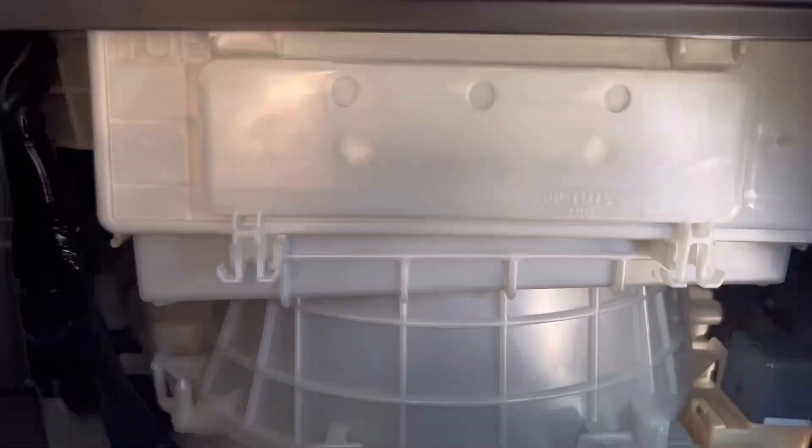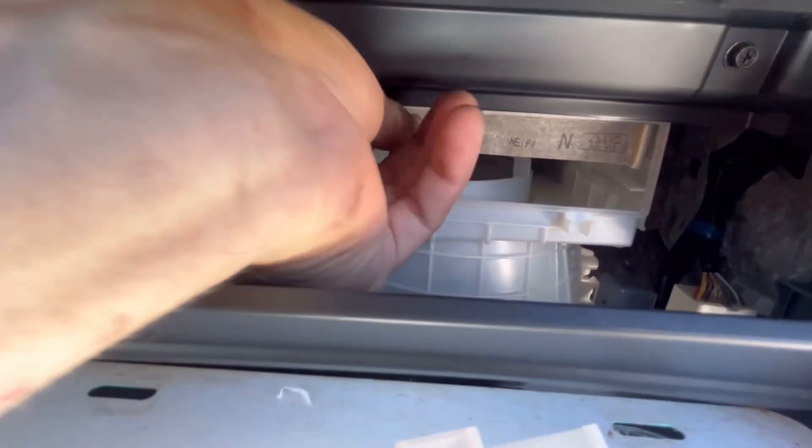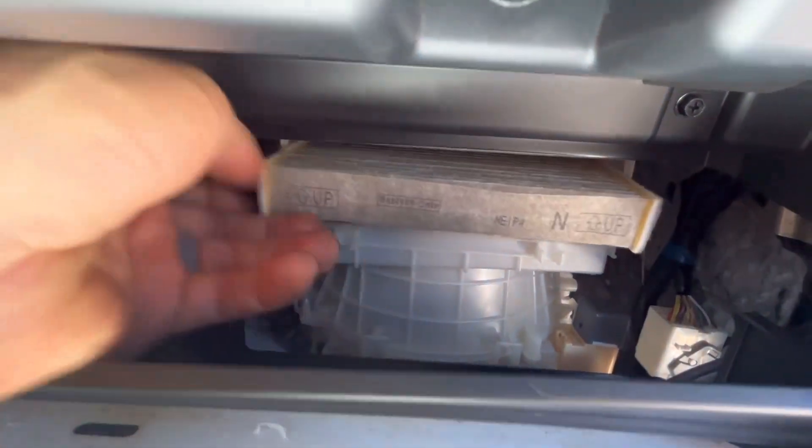That's going to make the door loose. Go ahead and pop that, drop it down, and then just grab the filter and pull it on out.